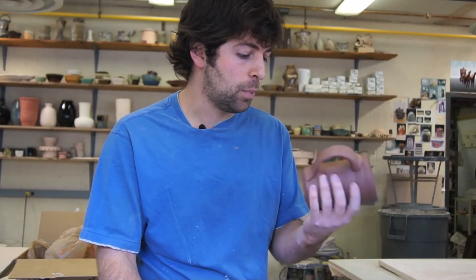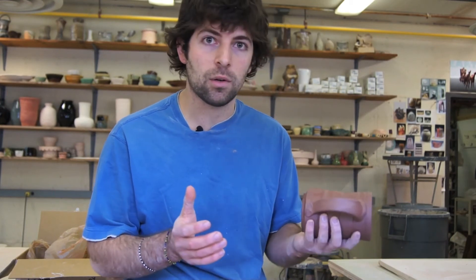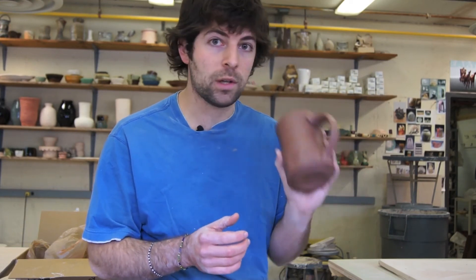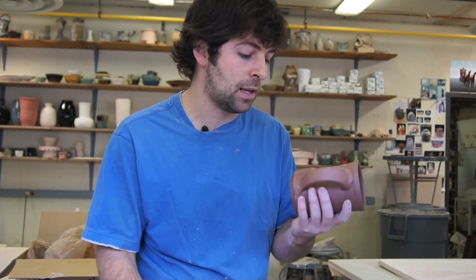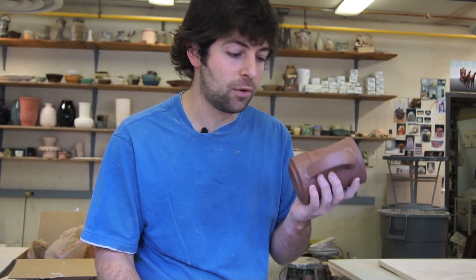We've pulled the handle, we've got a completed product — that's the last stage working with wet clay. I'm going to be firing these in the next couple of weeks and glazing them. If you want one of these, we're going to have more information in the video description. And if you want to follow our blog and learn more about what we're doing in Tanzania, we'd love it. Thanks for watching, have a great day.